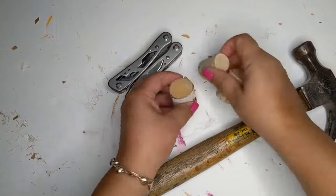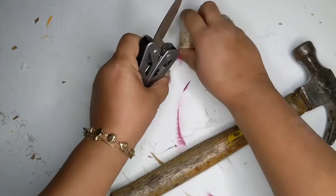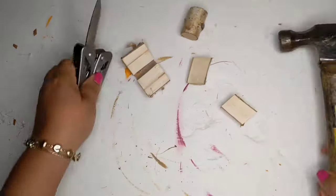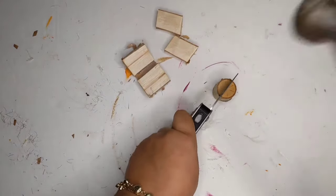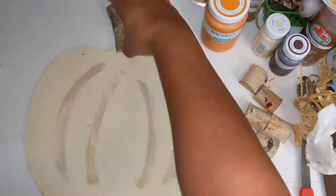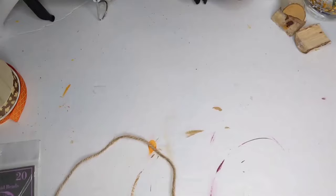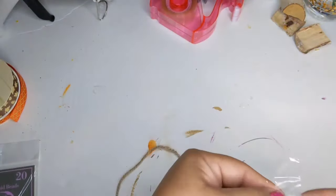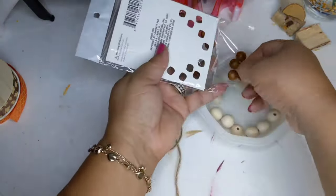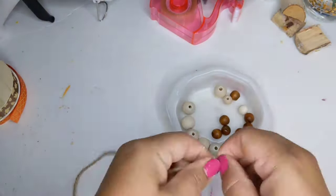I take some wood stems from the Dollar Tree and use my multi-tool knife with a hammer to pop them in half. I hot glue two halves together and add a piece to the top to create stems for all three pumpkins. I ended up using two mid-sized DIY pumpkins instead of the smaller one. Now I take jute twine and some beads — natural ones from Amazon and colored ones from the Dollar Tree hair section — and string them onto jute twine to create a beaded hanger.